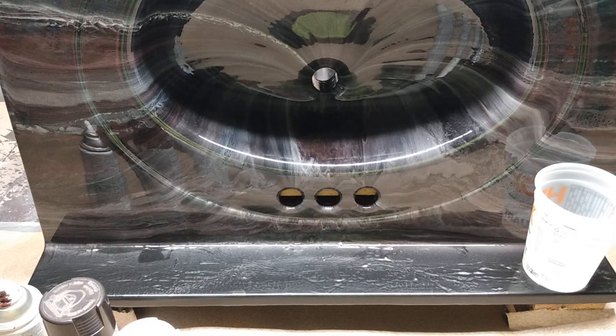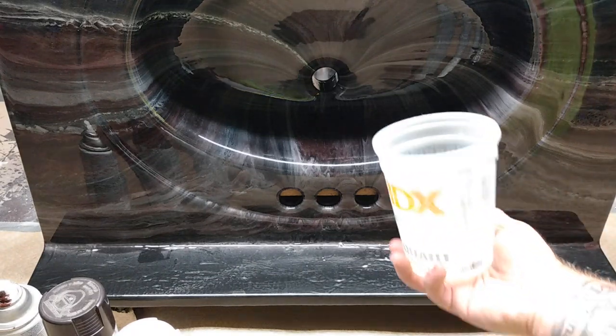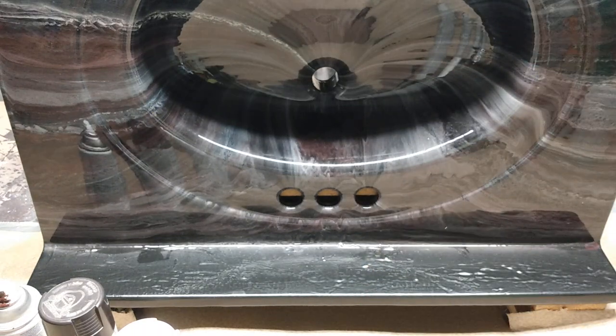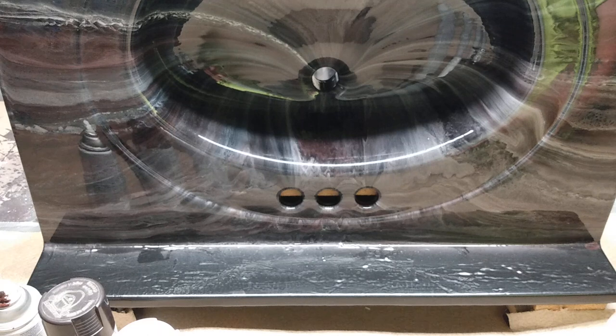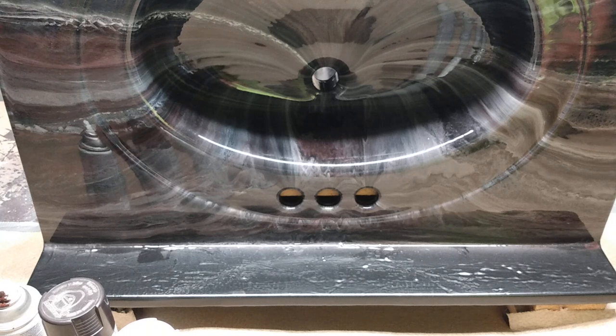I'm gonna mix up my epoxy and we're gonna get right into it. This is a one-to-one ratio on your epoxy. You want to mix it for two minutes with your mixing paddle. If you're using a paint stick to mix it by hand, you want to mix it for about seven good minutes. Make sure you scrape the sides to get all that unmixed epoxy off the sides, because there's going to be some epoxy that doesn't get mixed up — you're not going to be able to get a hundred percent of it.